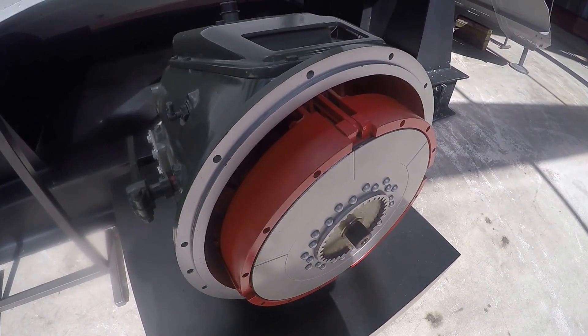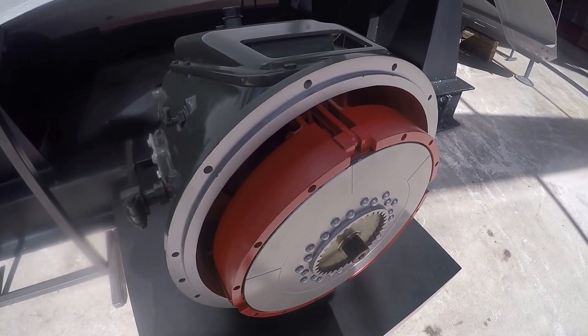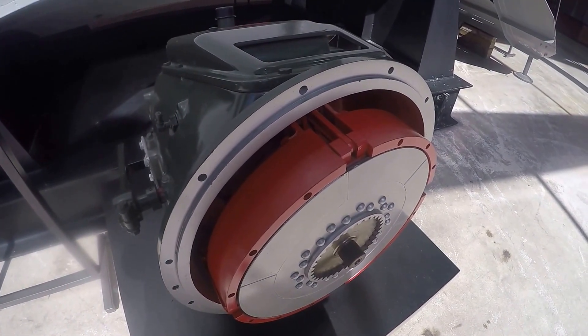Hello students, I am here at the World War II Museum in New Orleans and I've got a cool piece of engineering tech in front of me. This is a twin disc marine transmission.